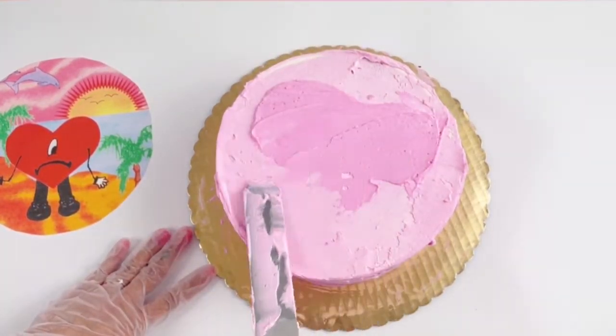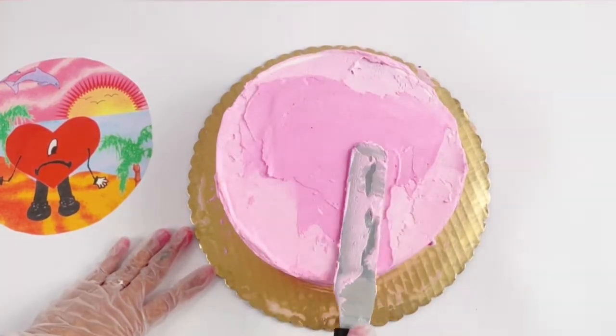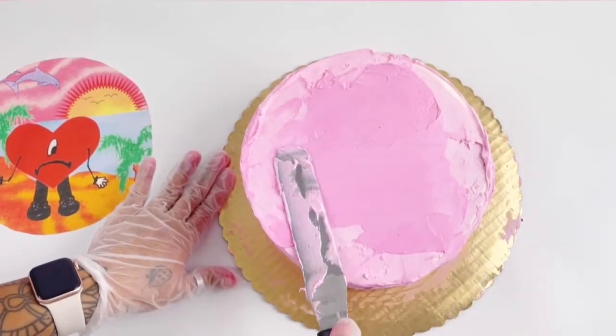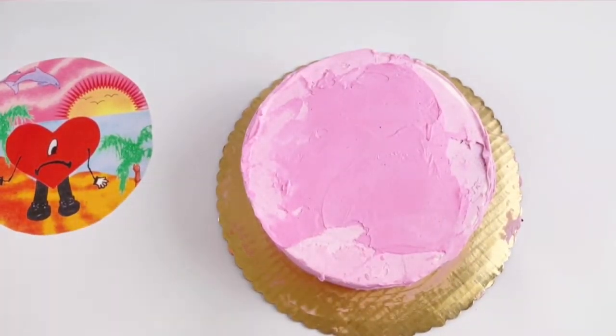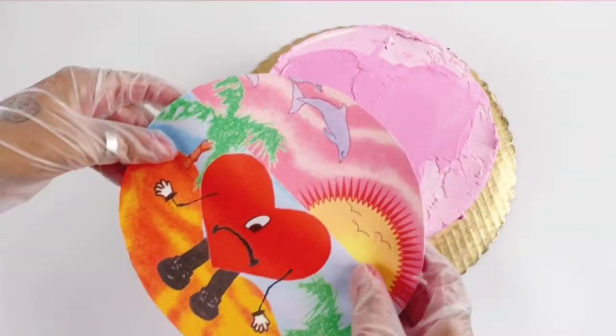When applying an icing sheet to a cake you can go ahead and use edible glue, but I chose to use buttercream here. It just is your preference. Once you spread on a pretty even layer you can go ahead and just take the image and place it right on there.